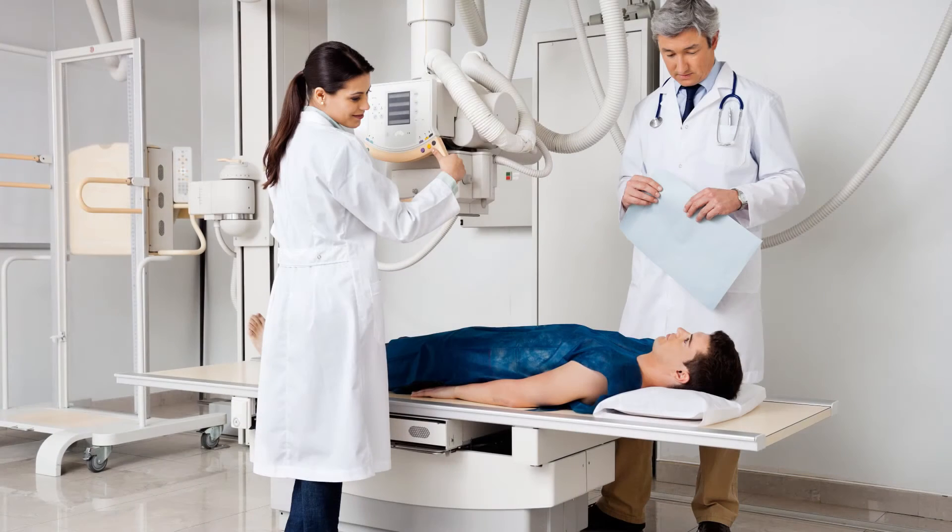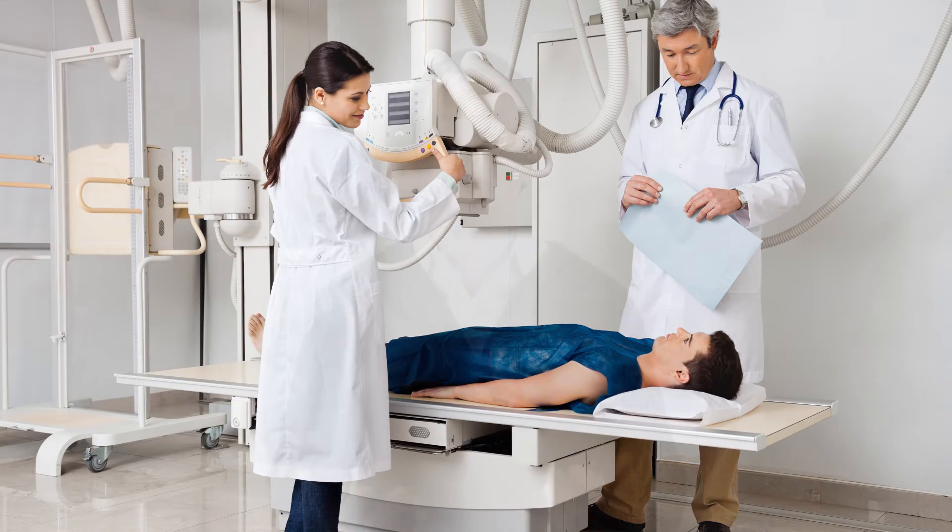We'll often get x-rays to make sure there are no fractures, but more importantly we're looking for arthritis changes and narrowing of the joint space, which can complicate both the diagnosis and the treatment. However, x-rays don't show a meniscus — they only show bones. Soft tissue structures like the meniscus, ligaments, tendons, cartilage, and muscle don't appear on x-ray. So if we're worried about a meniscus tear, we'll order an MRI, which is very good at demonstrating a meniscus tear.